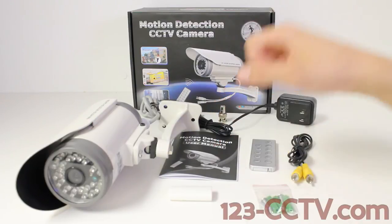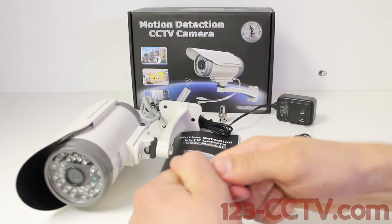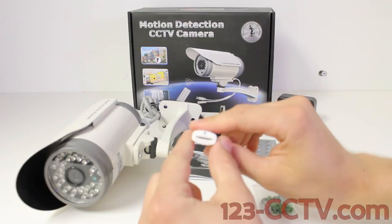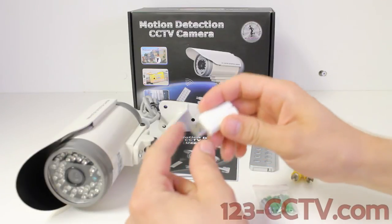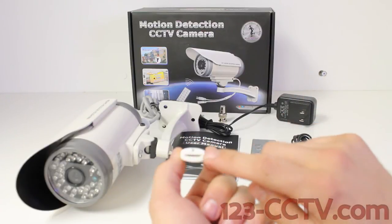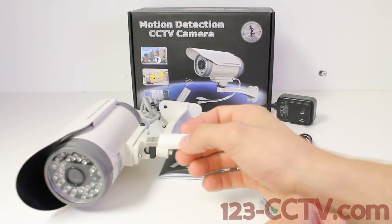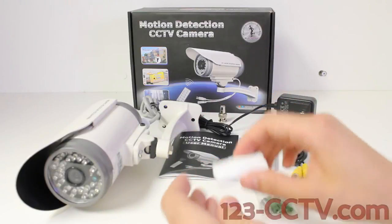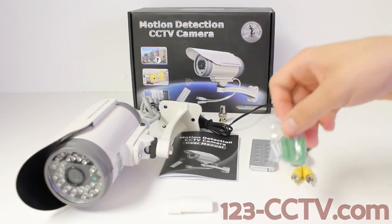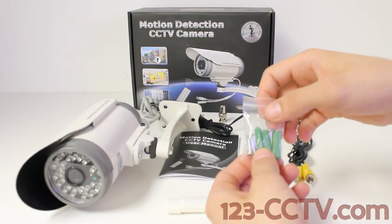A user manual. This camera will come with a mini SD card to USB converter, which means that you can take the mini SD card out of the camera, plug it directly into the back of this converter and plug this into your computer. And a bag of 3 screws for mounting the camera with 3 drywall anchors.